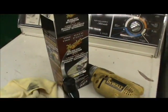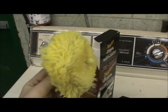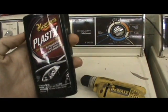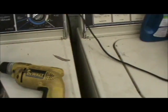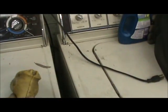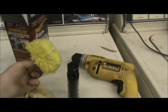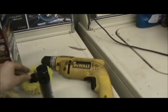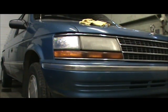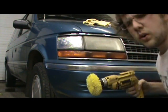It comes with this pad — that's what you put the plastics cleaner on — and you'll use a drill. This works better plugged in. Then once you've rubbed it on and cleaned it, you wipe it off with this microfiber cloth. I'll show you when I do it.